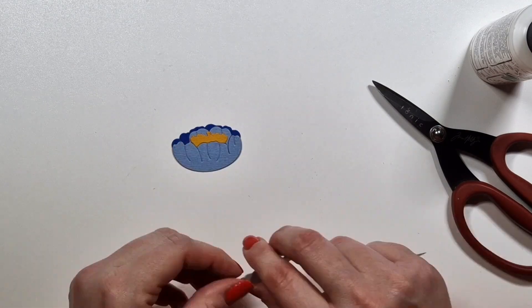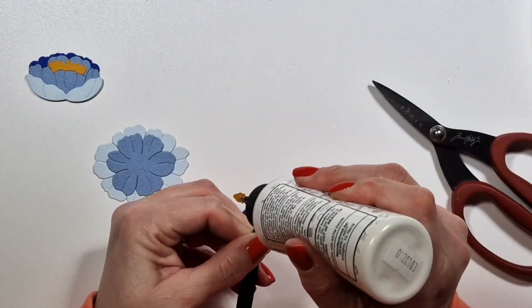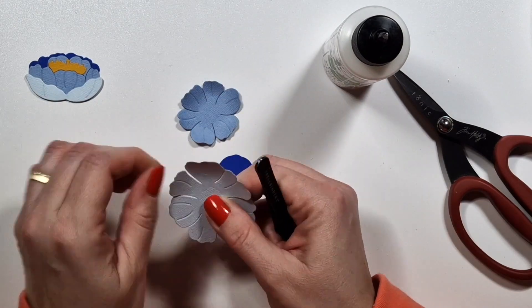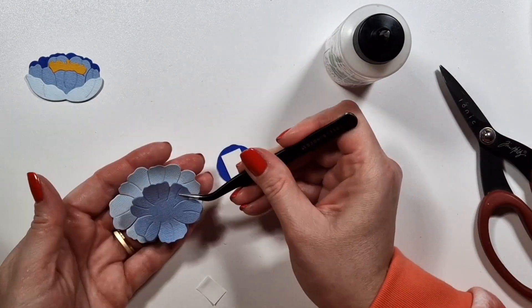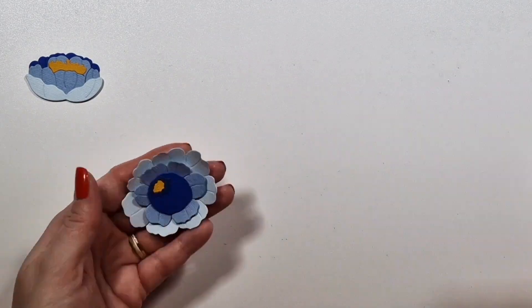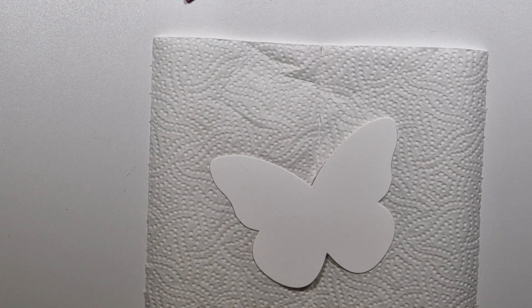Then I die cut a bunch of flowers, and I actually die cut too many for my purposes, which is why I ended up with so many cards. I generally prefer to create fewer cards and don't like making the same cards multiple times, but I also did not want to throw away any die cuts I worked so hard on. So I die cut the same flowers from a variety of colors — eggplant, blue, and pinkish.